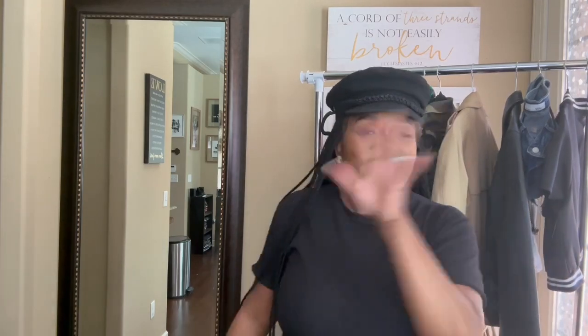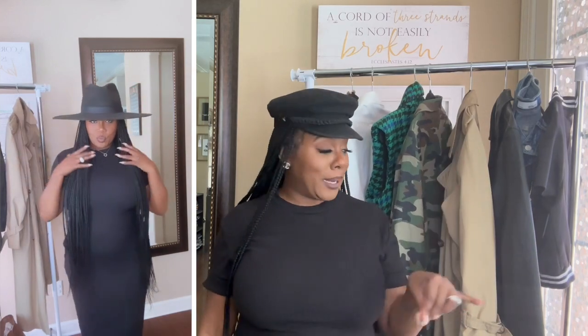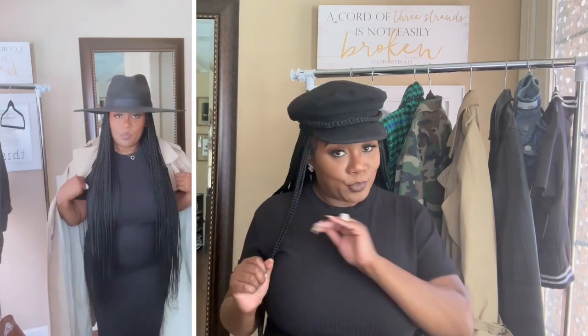Next look: I threw on this thrifted trench coat. I got this from the thrift store probably 10 years ago — I've had it almost a decade. That's why I say shop for very classic pieces you can keep in your closet for decades. It was like nine dollars at the thrift store. I threw that on with my black tailored hat and same black booties, just draped it over my shoulders — and it was a look. Trench coats are definitely the look for fall.